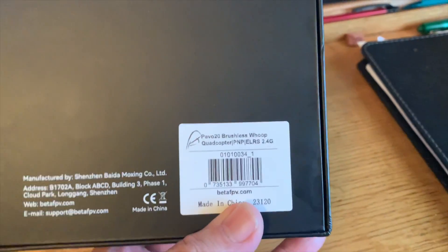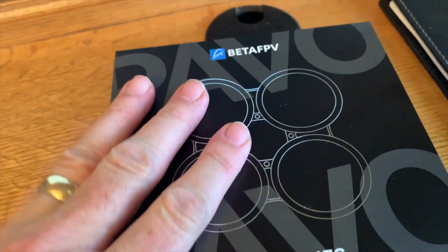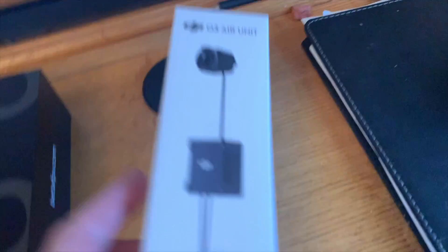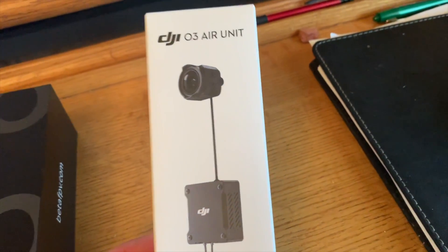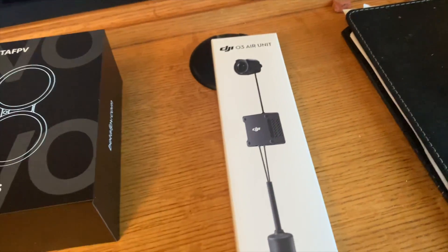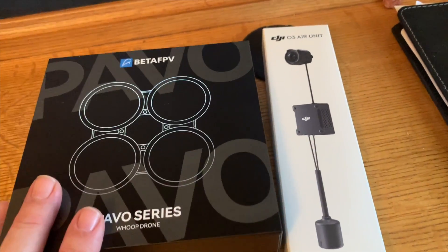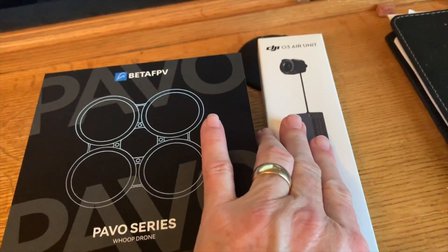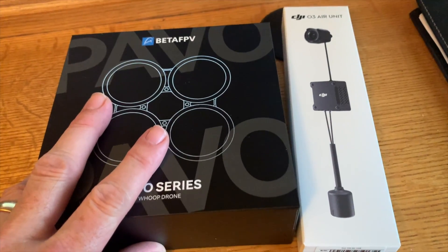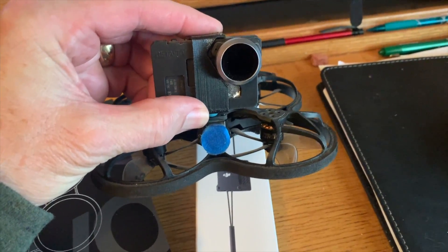Today I'm looking at the Pavo series — in particular the Pavo 20. What I like about this is it's ExpressLRS and you can put in a DJI O3 Air Unit. For me that's a game changer because I don't have to deal with an external camera. So I'm going to go ahead and install the DJI O3 Air Unit and see how well this thing does as a replacement for my older Beta 95X V2.